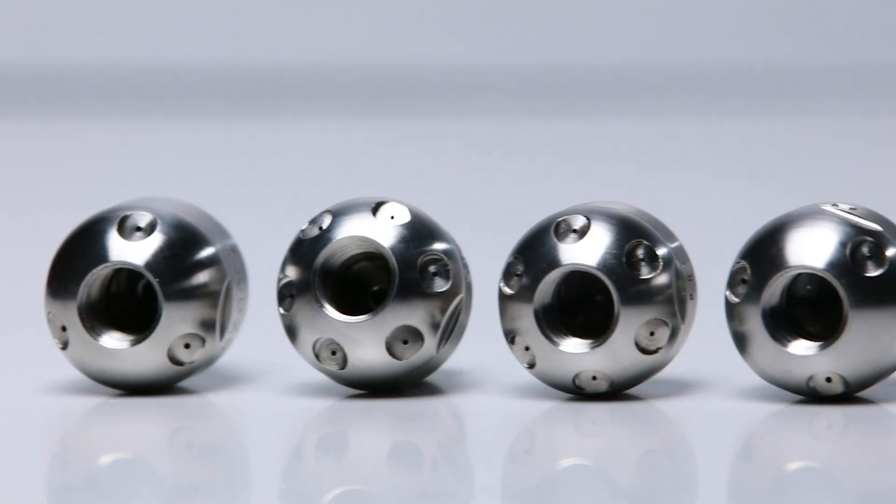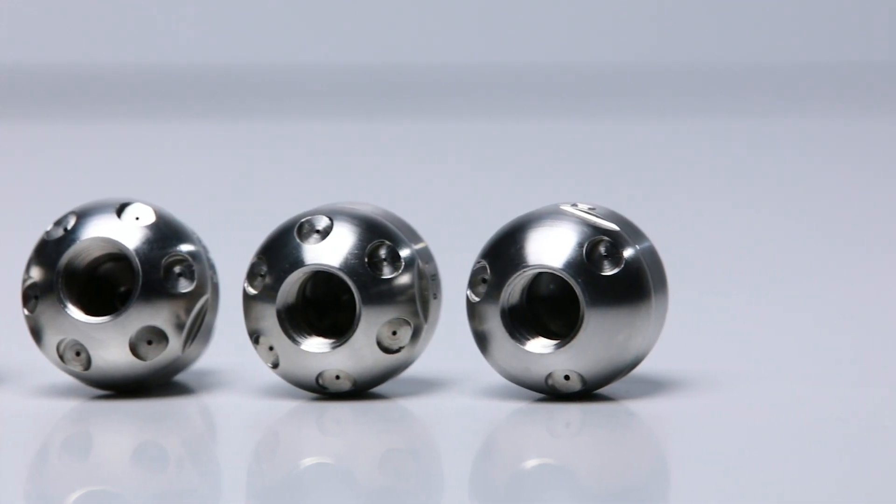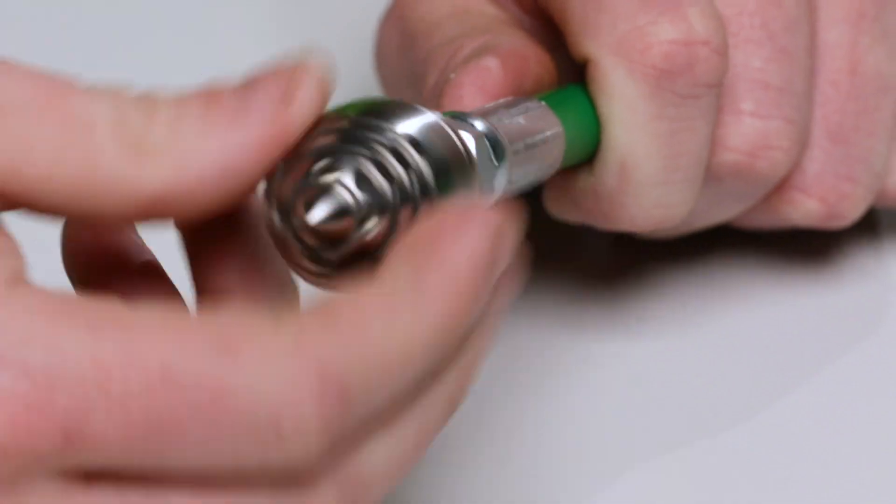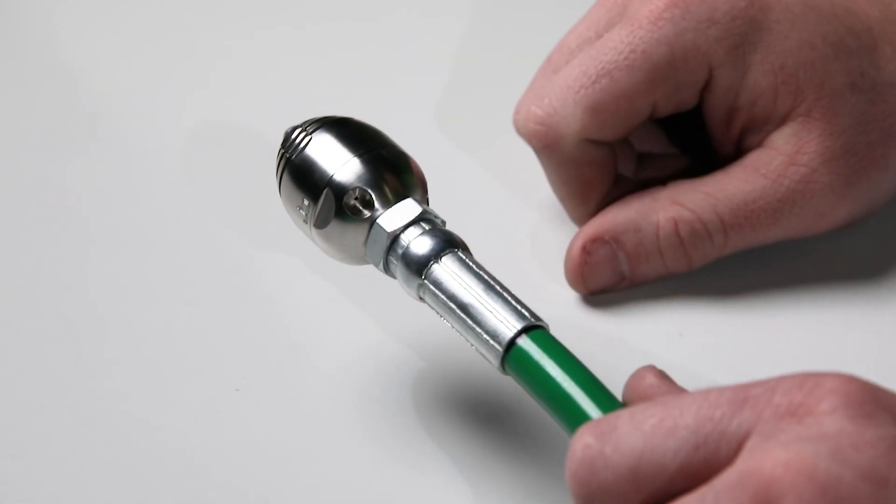The three-flow nozzles have a quarter inch rear thread, so it's as simple as just taking off your existing heads and replacing them with the new three-flow nozzle. So now we can take a look at how that works.